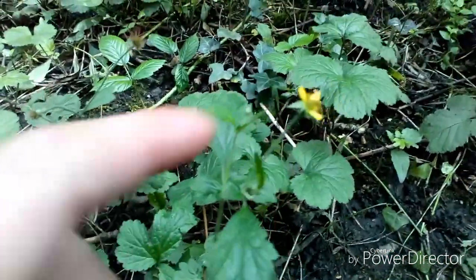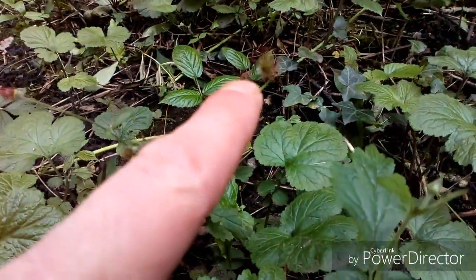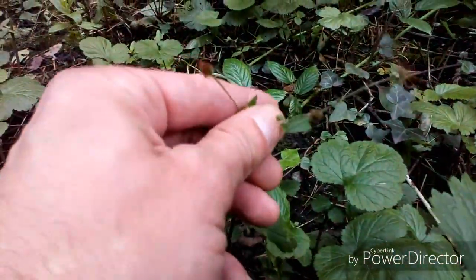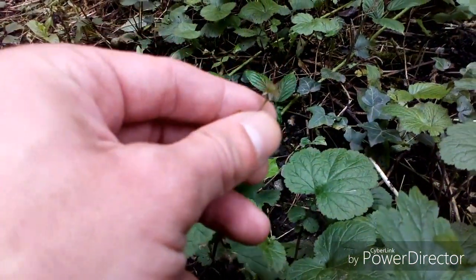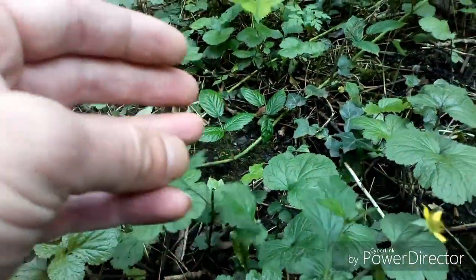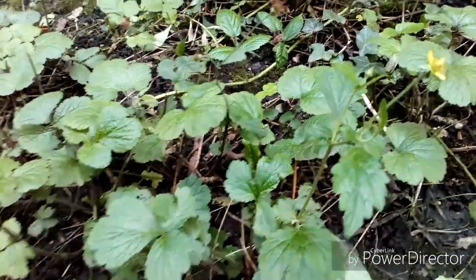Another cool thing is the flower actually turns to the seed pod — the flower becomes a seed, and that's it there. It relies on animals passing by, and people, so the seeds can attach onto the fur and get dispersed through animals.